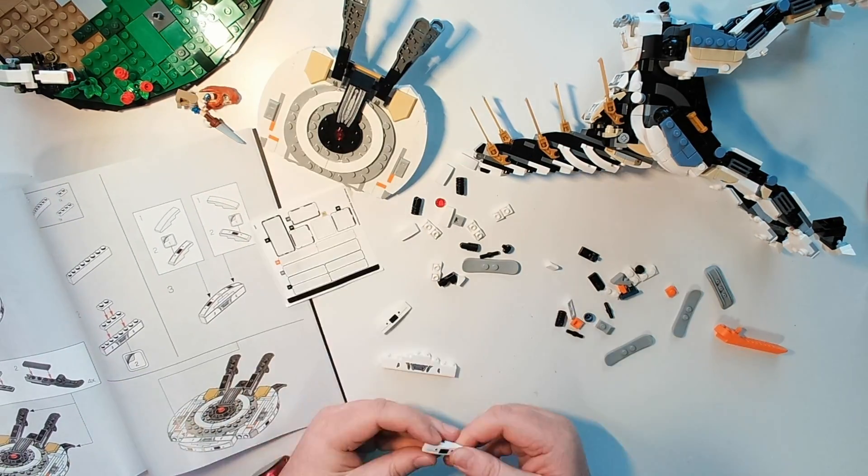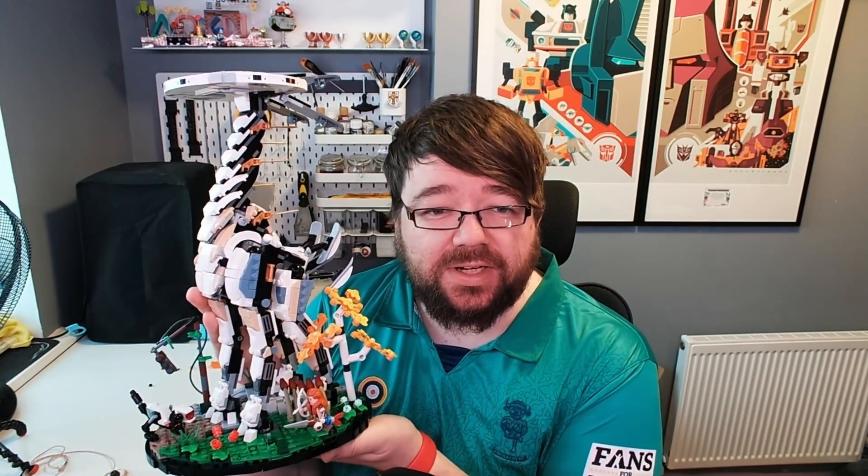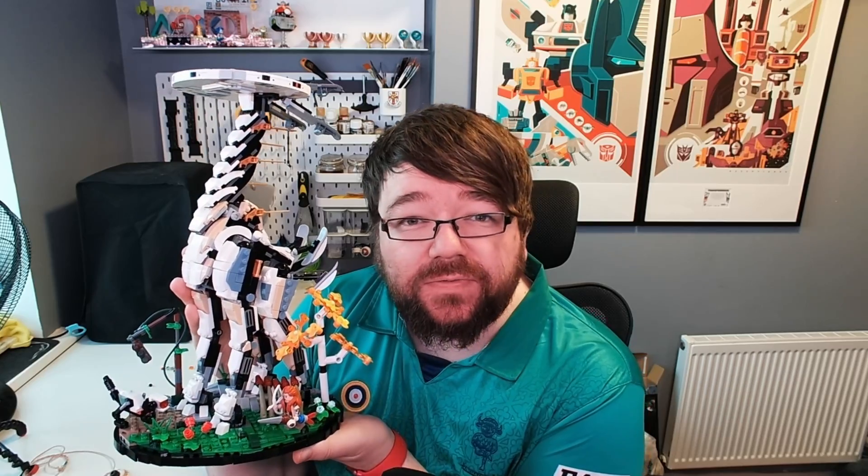And there we go. After a couple of hours of building, which you've just seen in the time-lapse, it is complete. There we go — that is the Lego Horizon Forbidden West Tall Neck.